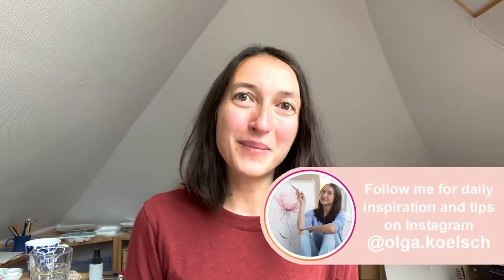Thank you so much for watching. Please leave some feedback in the comments — which flower would you like to paint next? Subscribe to my channel and see you next time, bye bye.